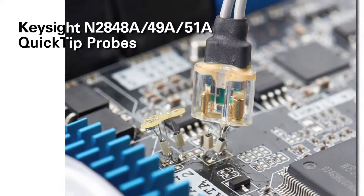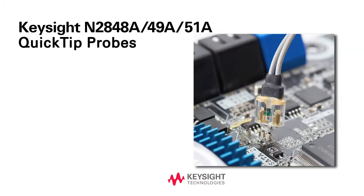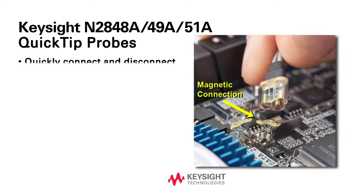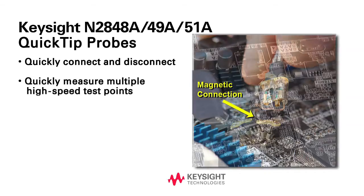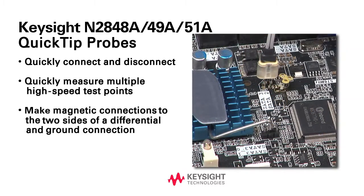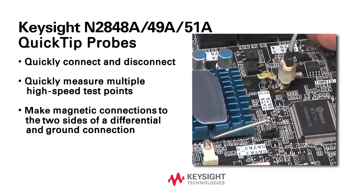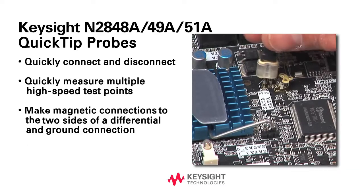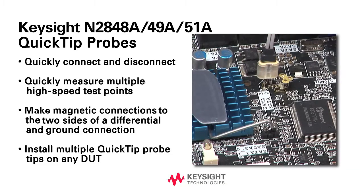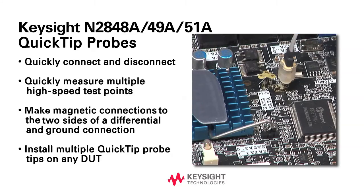Keysight's new N2848A/49A/51A Quick Tip Probe provides the industry's only quick-connect-disconnect capability when measuring multiple high-speed test points. Quick-tip probe heads quickly snap into place using magnetic connections to the two sides of a differential signal and ground. Install multiple quick-tip probe tips on any device for quick and reliable measurements of many different probe points.